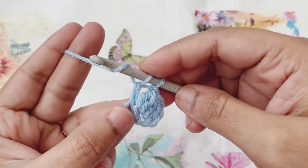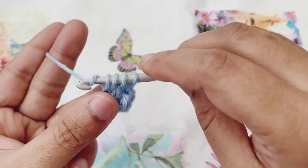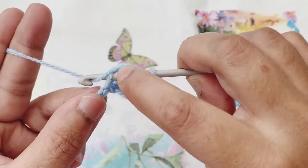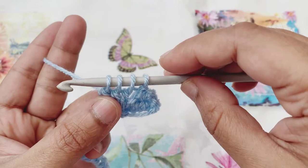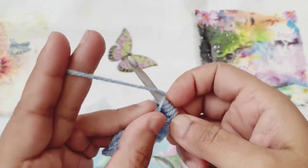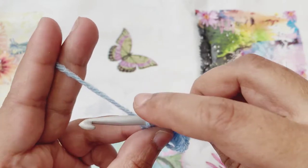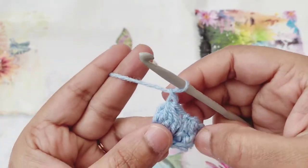There will be three loops on the hook. Then yarn over, go to the same chain space, pull up another loop, yarn over and pull through only the first two. Then yarn over again, go to the same chain space, pull up another loop, yarn over and pull through only the first two loops — there will be five remaining loops on the hook. Yarn over one last time and pull through all five loops. Chain one to finish off the cluster.